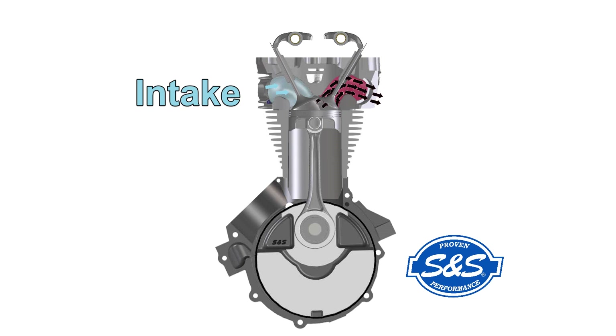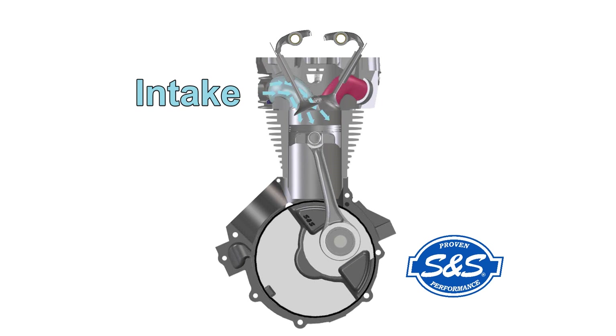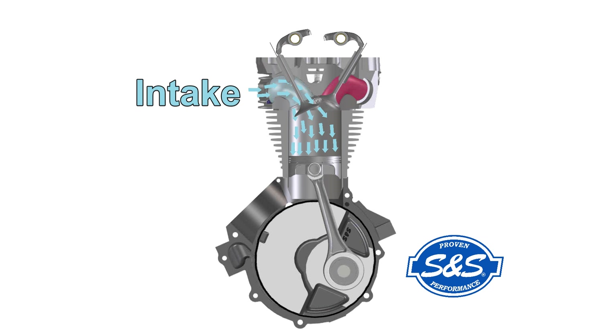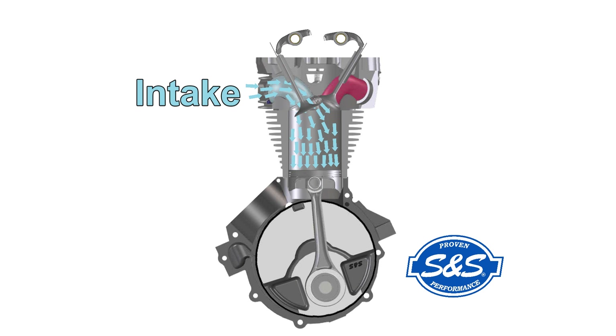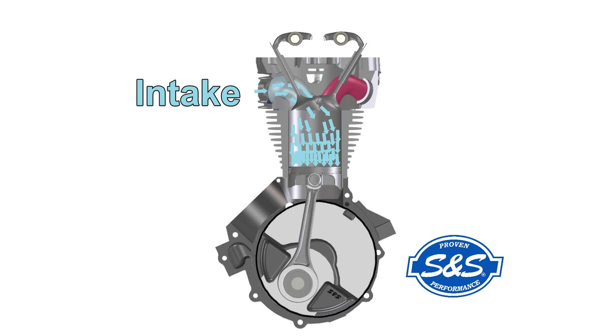The lack of overlap reduces the possibility of any unburned gasoline in the new charge being drawn all the way through the combustion chamber and out the exhaust pipe by the escaping exhaust gases. The piston reaches top dead center and starts down the cylinder on the intake stroke. The exhaust valve closes, and the vacuum created by the moving piston continues to draw air and fuel into the cylinder.